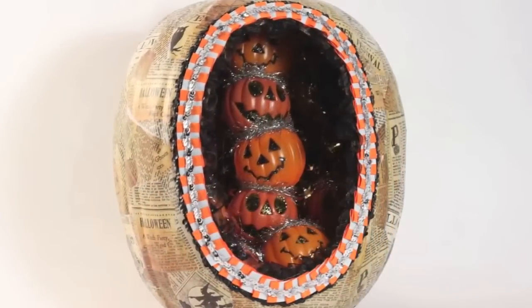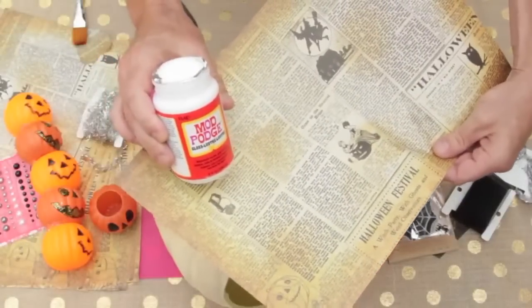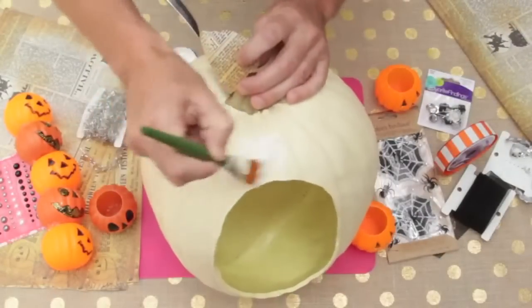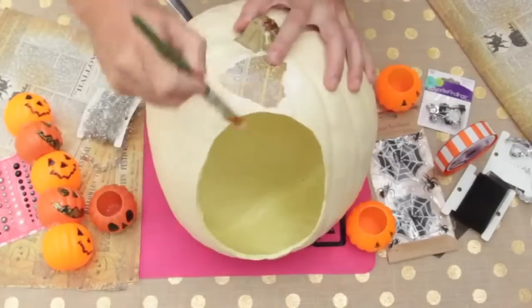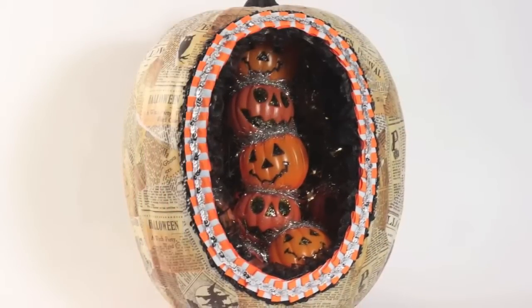For our vintage-inspired diorama, the first thing we did was cut a hole in our foam pumpkin. Then we Mod Podged our Halloween paper on the outside of the pumpkin and painted the inside with black Folk Art paint. We used ribbon and little pumpkins and decorated it to our liking.